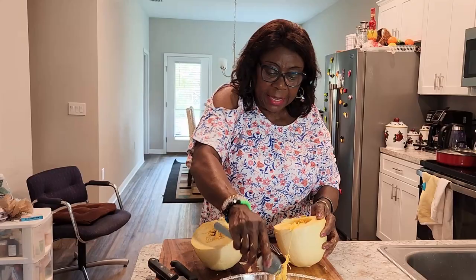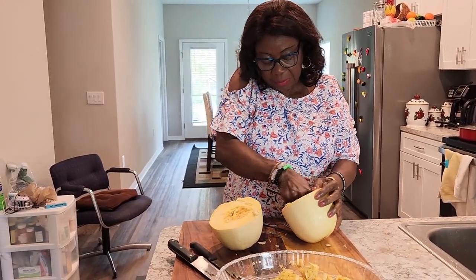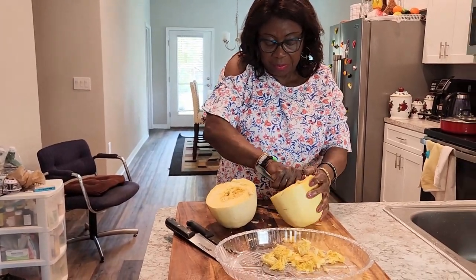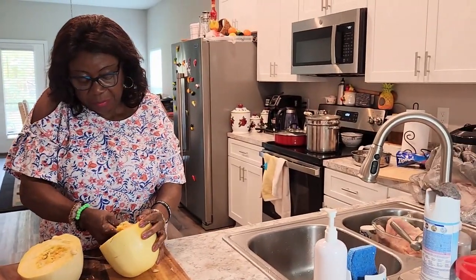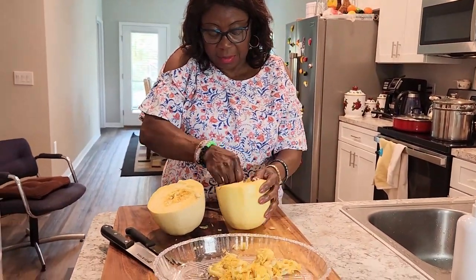Some people will bake it, some people will steam it. For us, we're going to steam it — we're going to use the steamer. Right now the steamer is over there on the stove. Take all this stuff out.